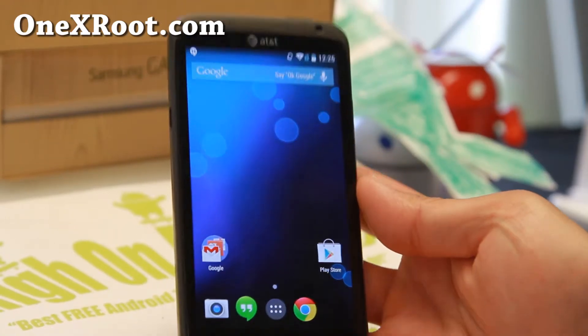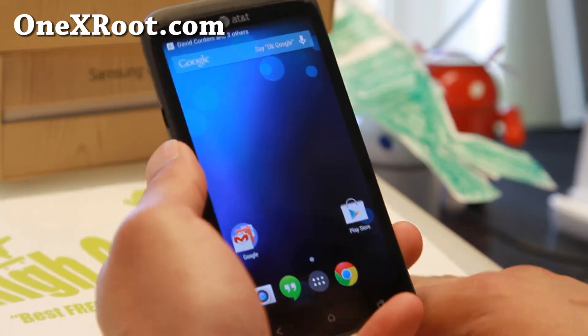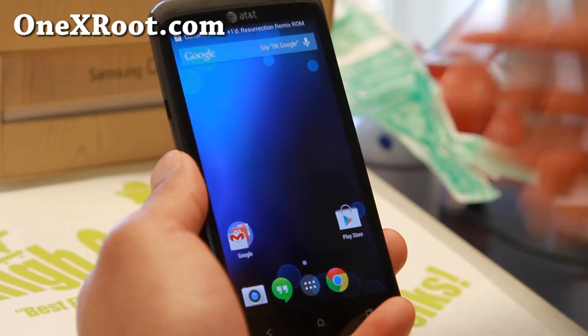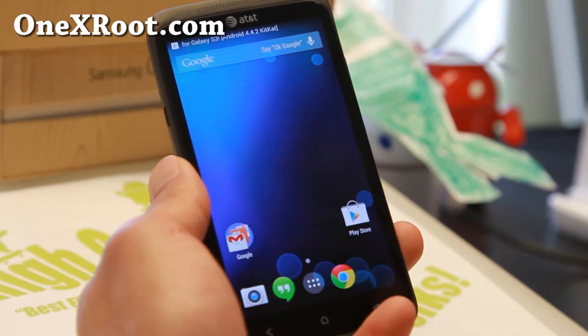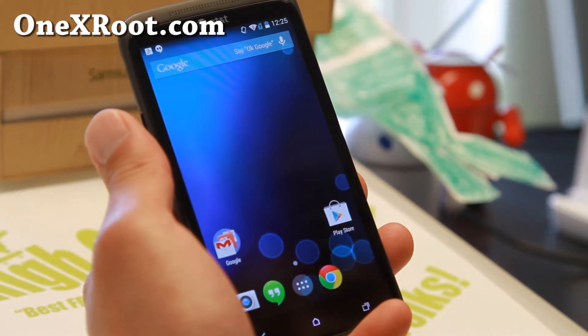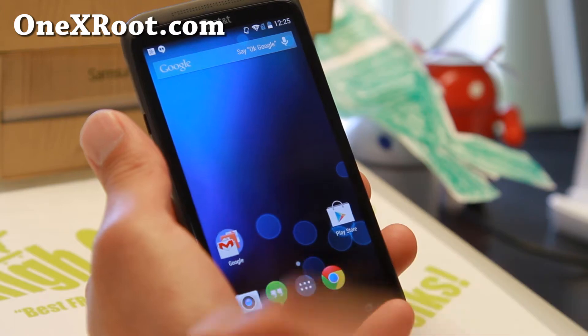Hi folks, Max from 1xroot.com for this week's ROM of the week — or this month's ROM of the week since I haven't been doing ROM of the week. I have way too many phones now, but I'm going to still do it for those of you still with the 1X, the original 1X. This is the AT&T 1X, and you can also use it for 1XL if you have the international 1XL model.